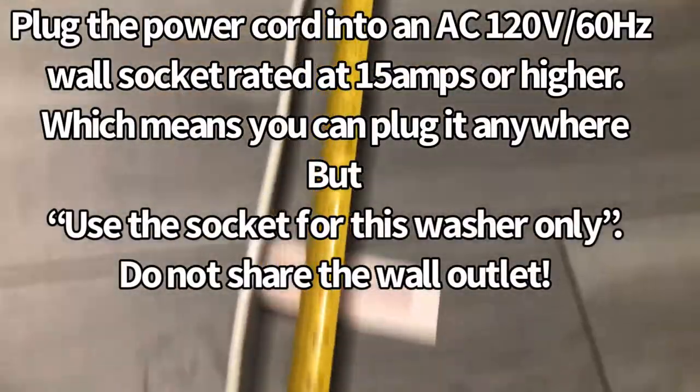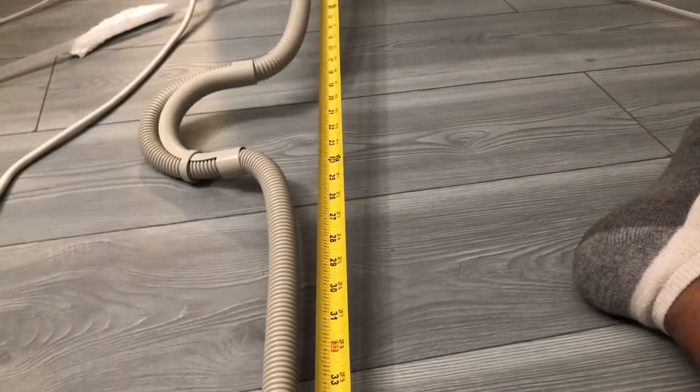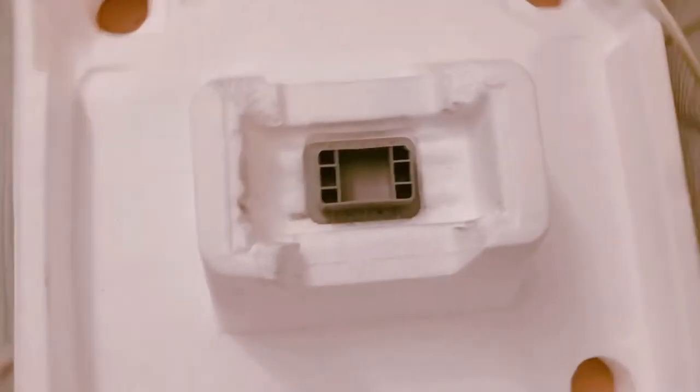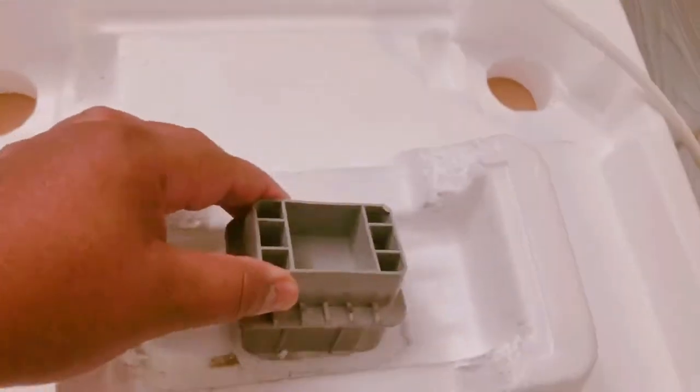The power cord is 73 inches long. The drain hose is 47 inches long with the plastic on. If you remove the plastic, it's almost 55 inches long. You can discard that plastic — there's nothing you can do with it. It was designed to protect the motor of the washer during shipping.